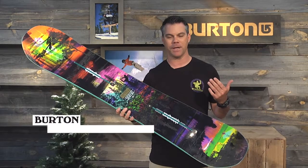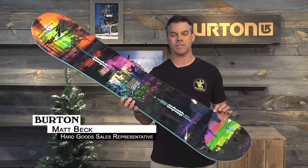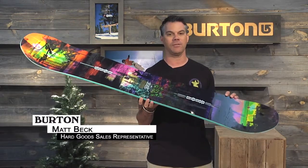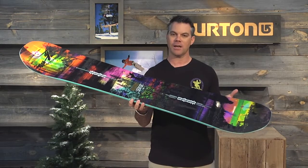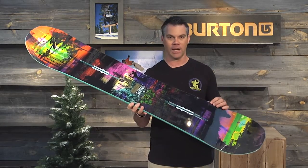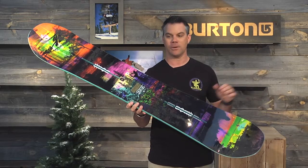Hi everyone, how's it going? I'm Matt Beck with Burton Snowboards and I'm here to talk to you a little bit about the 2016 Deja Vu Flying V women's model. The Deja Vu is really designed for the all-mountain rider looking to take her riding to all different parts of the mountain.